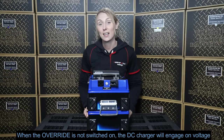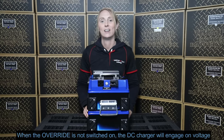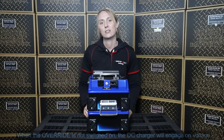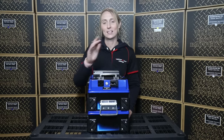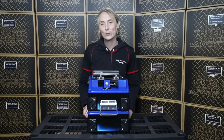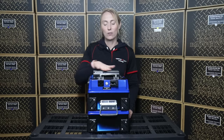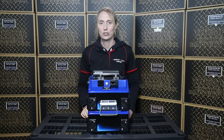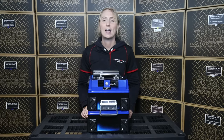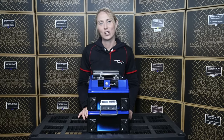If this doesn't make sense, that's okay — you're welcome to call us and we can explain anything further. Otherwise check out our literature available on our website for more information. Basically all you need to know is that it works to override the voltage of the DC charger, allowing it to start charging as soon as the ignition is switched on and isolate as soon as the ignition is off. Thanks for listening — check out our next video.